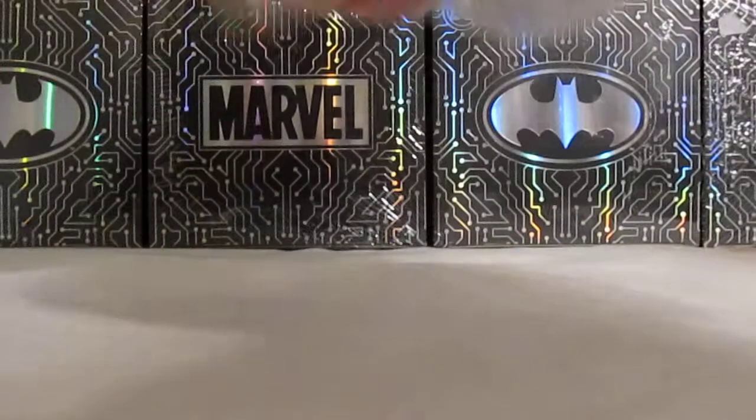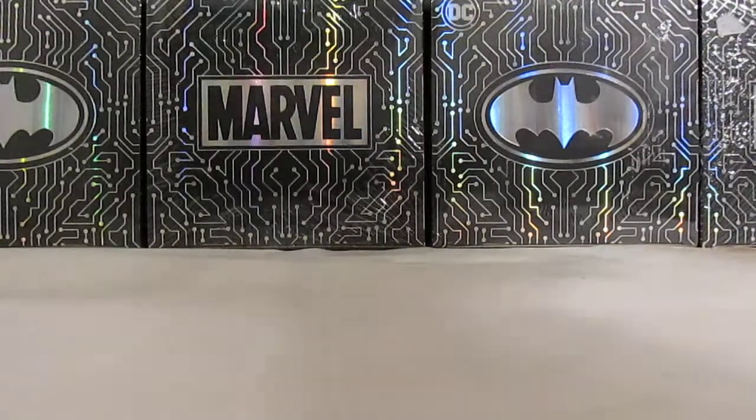I thought I was going to be able to do this a lot faster. Now then! Set this over here. All right! I'm excited for these Pez Dispensers. Very much so.